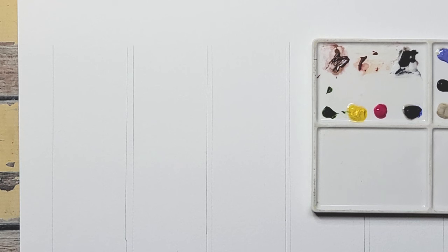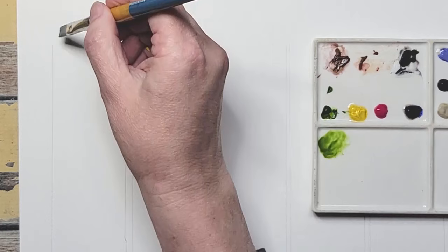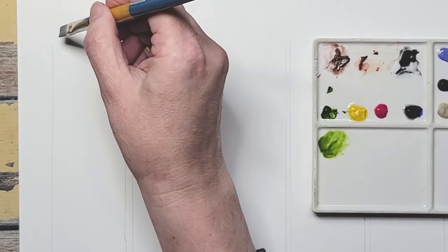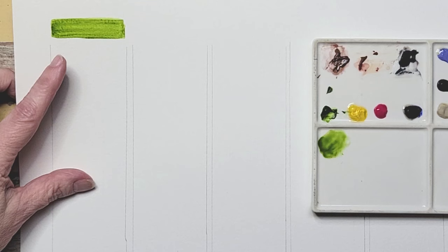The first color I want to share is Buff Titanium — all Daniel Smith colors. Buff Titanium is probably the one I go to the most; it's on every single palette of mine. I love it for its muting properties more than anything. We're going to start with Serpentine Green, which is a very bright yellow-green. I'm putting a big swath of it here so we can see the color it starts out as.